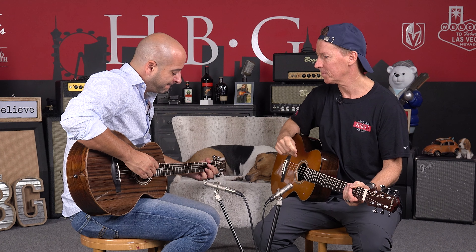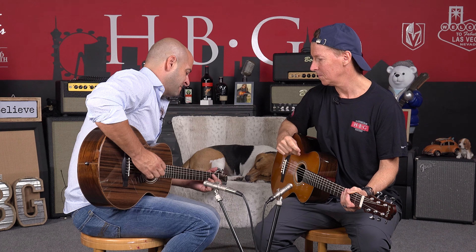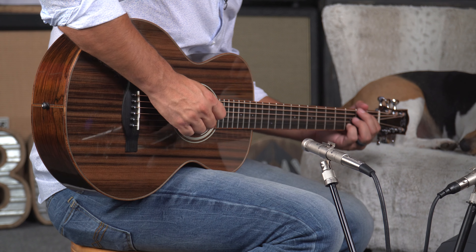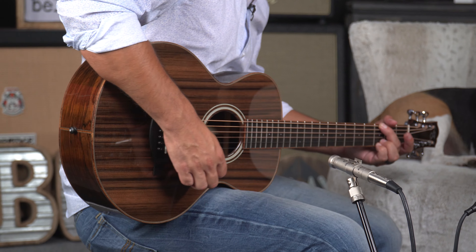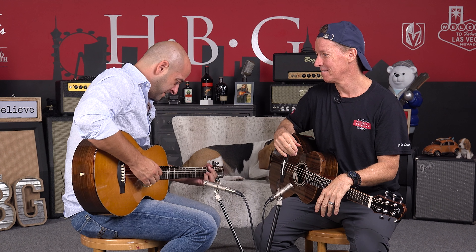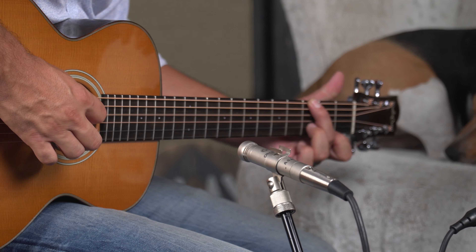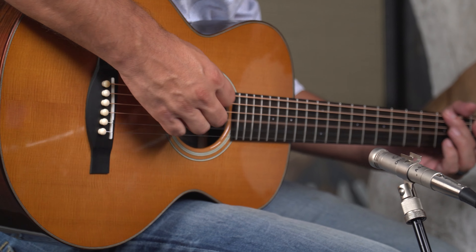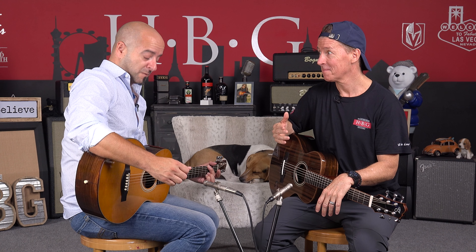Let's hear that Redwood! [Playing] Vibrance — it just jumps out of the sound hole, and it's still sustaining. For a guitar this size, that's ridiculous. [Cedar played for comparison] There's the difference — it's quite a bit more mellow.